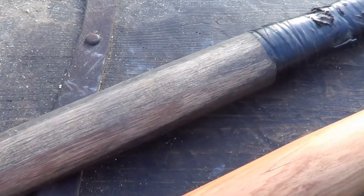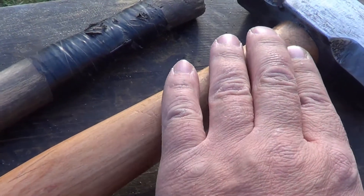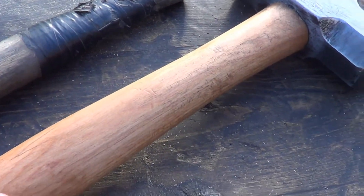You can see the old handle here. It was cracked and I have some hardwood and I was just looking for an excuse to do something with it.